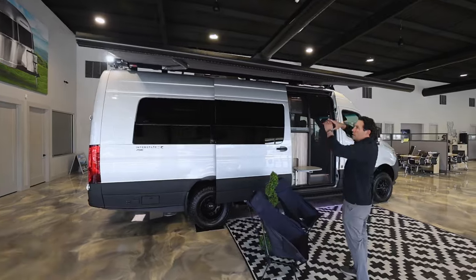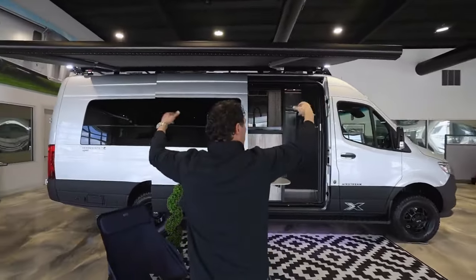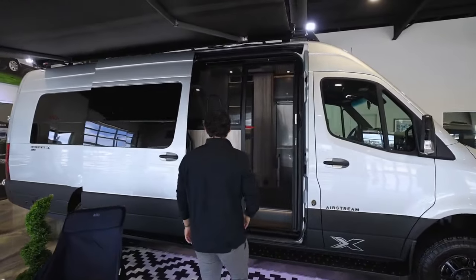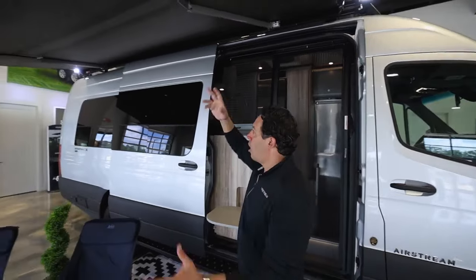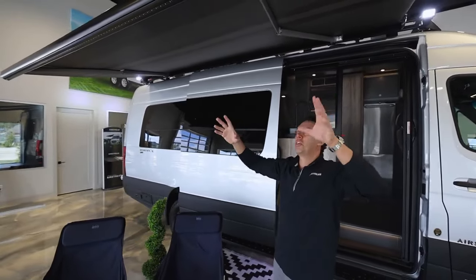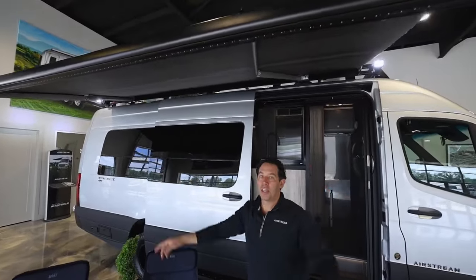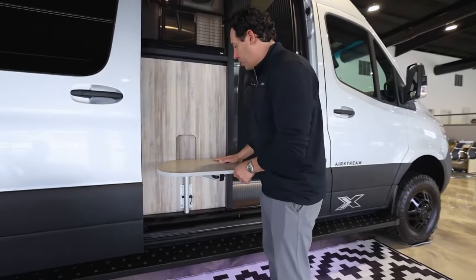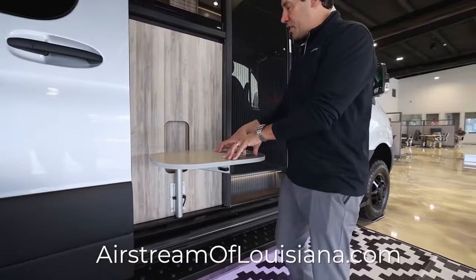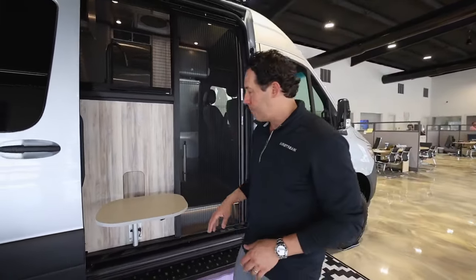We've also got the large awning all the way across the full length of the van that is completely armless, so there are no arms to pop down. It does have wind sensors built into it, so if the wind picks up it will automatically retract itself and won't damage anything on the awning. There's also a switch we can turn on and we've got built-in LED lights throughout the awning. One of the features you're only going to see on the 24X is this table, which can double as a table right outside but can also be brought inside and used behind the driver's seat to give you a little bit of extra space to put things on.